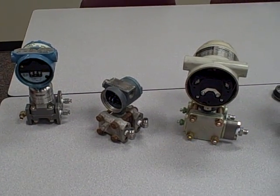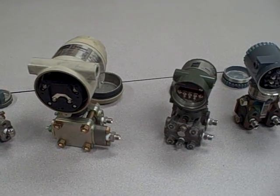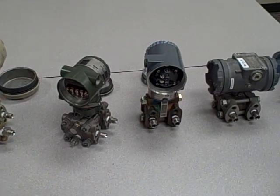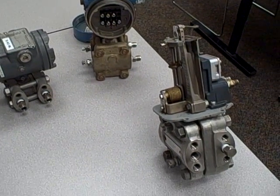Lined up on this table, you see an array of differential pressure transmitters. These are some of the most versatile instruments in all of industrial instrumentation. You can measure so many things with a differential pressure transmitter.